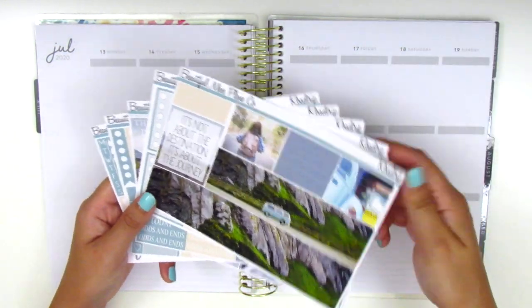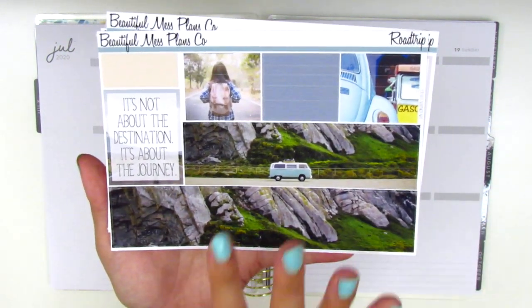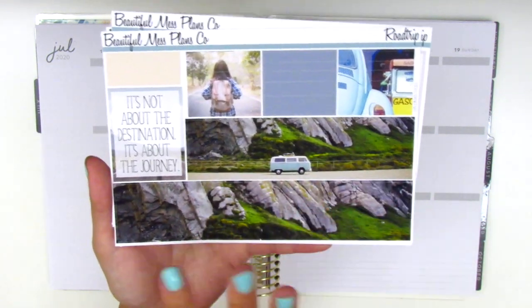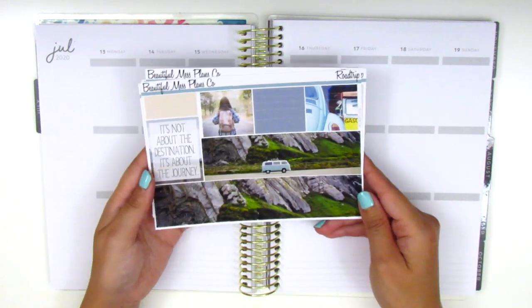Without further ado, let's go ahead and get started by placing down the bottom washi as I usually do. I just want to say I really love this bottom washi theme with this scenery and the little VW bus — I just think it's so cute. So yeah, that's where we will begin.